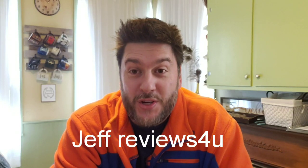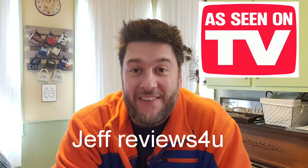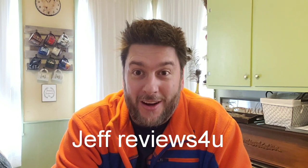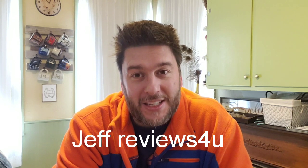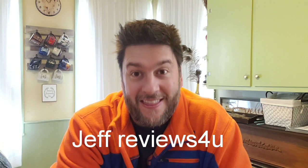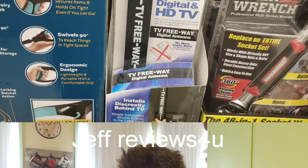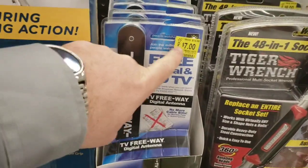Hey, this is Jeff with Jeff Reviews For You. My channel is dedicated to reviewing as-seen-on-TV items, other consumer products, and household gadgets. If that's something interesting to you, please consider subscribing for more videos just like this one. Now let's get to it — BulbHead free digital HDTV on sale for seven dollars. We're definitely gonna try this out.